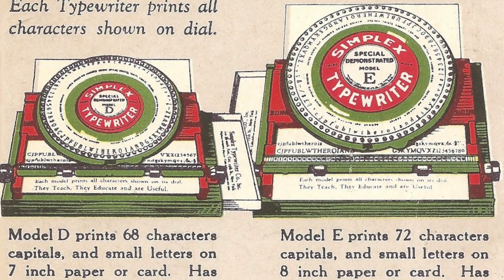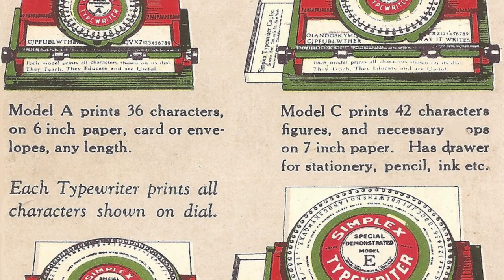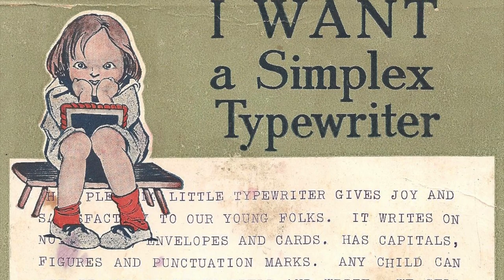Quite a few episodes ago I covered the history of simplex typewriters, which are a type of crude indexing typewriter originally intended as a low-cost alternative to actual typewriters, but later mainly sold as children's toys.